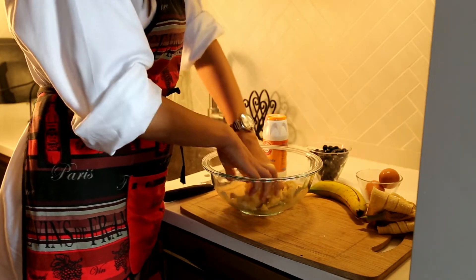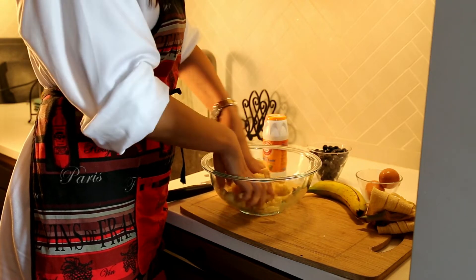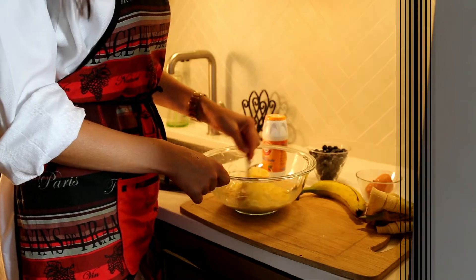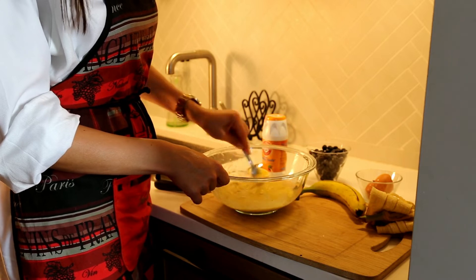Mash bananas with your hands because it's faster and so much more fun. After that, we're going to add two eggs. Whisk bananas and eggs together — it doesn't have to be perfectly smooth.